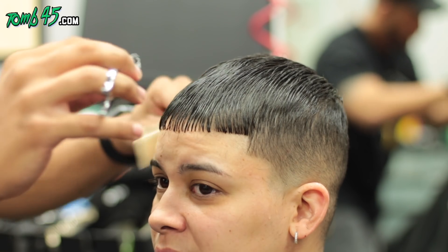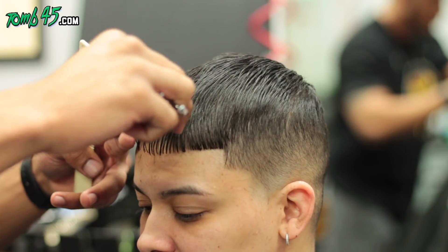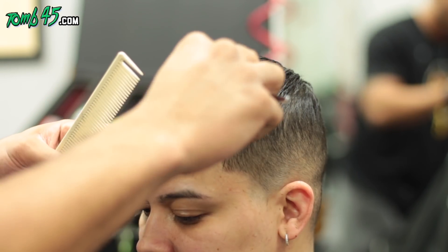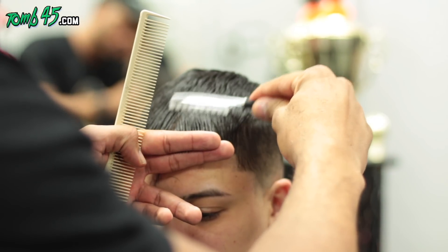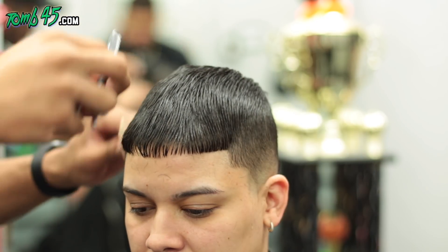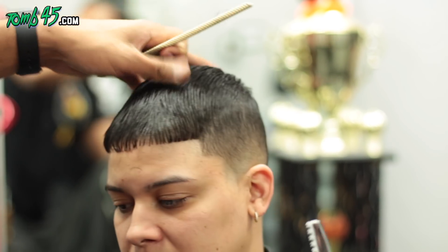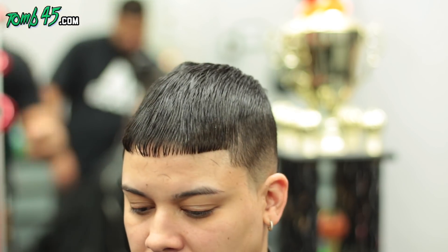We're lightly texturizing the hair in the front so it doesn't look like a blunt bowl cut — it looks more natural with more movement and texture. You can even use the razor to blend. Here I'm over-directing the hair, texturizing the fringe area, making it look softer, and blending it in.